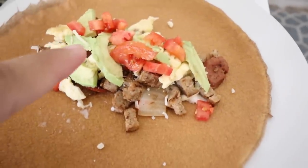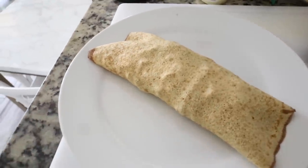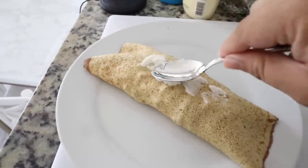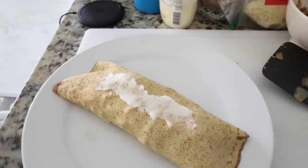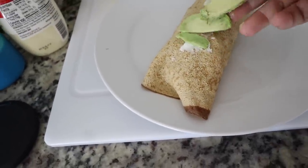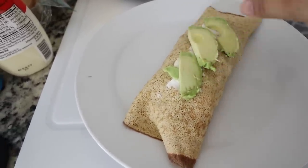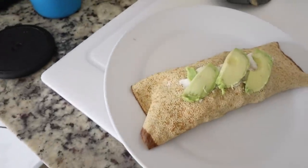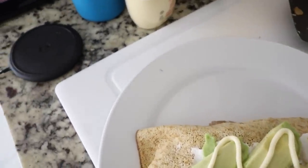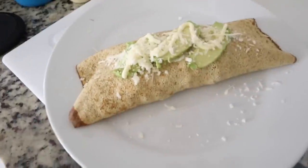I'll put some tomatoes as well, then put the lettuce on top, and then we're going to roll it. Now I rolled it, and I'm going to put the tiniest smear of the garlic sauce right on top, just like that, and then get the rest of our little avocado pieces and put them on here. Then a tiny amount of the mayonnaise, and to top it off, just a little bit more of the quattro formaggi cheese. There you go — all done.